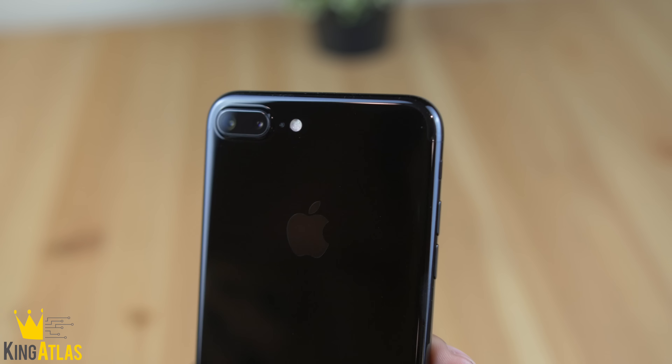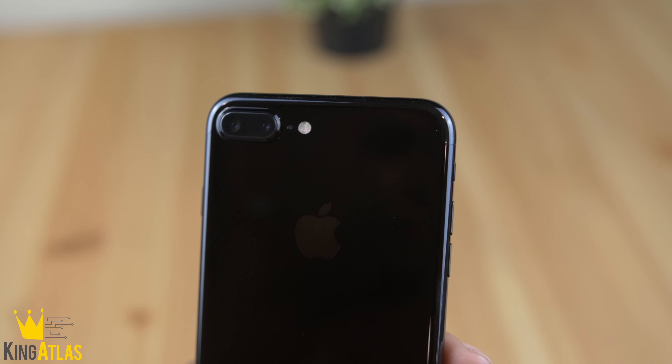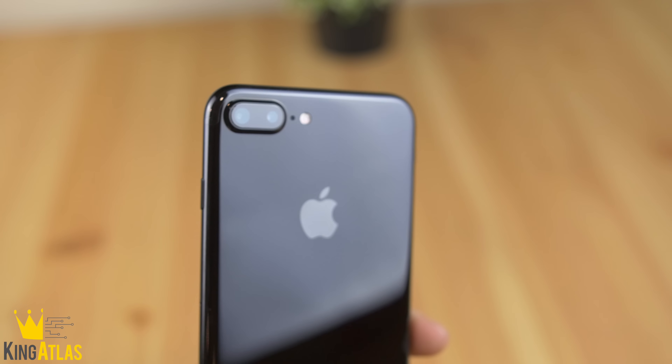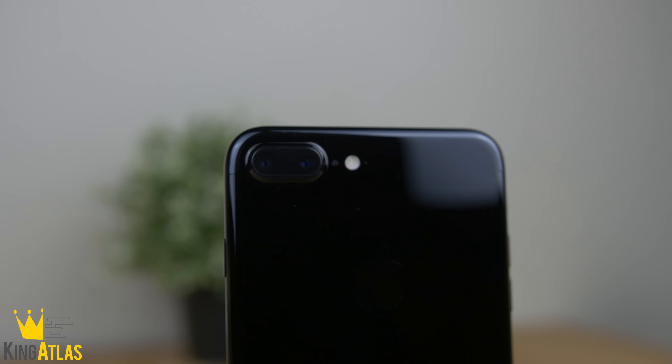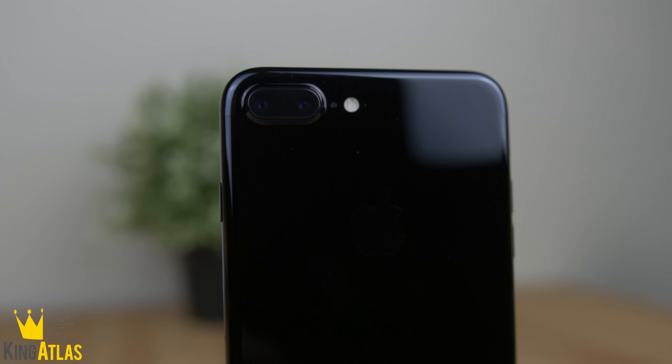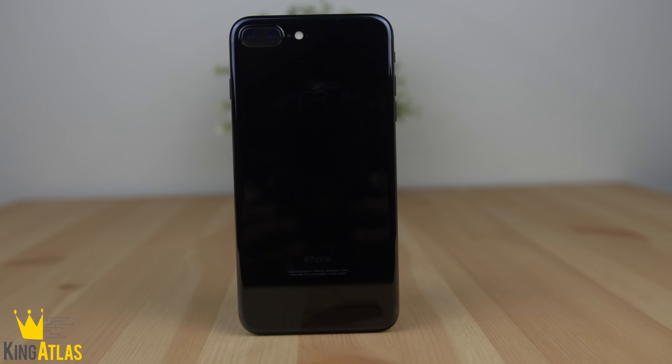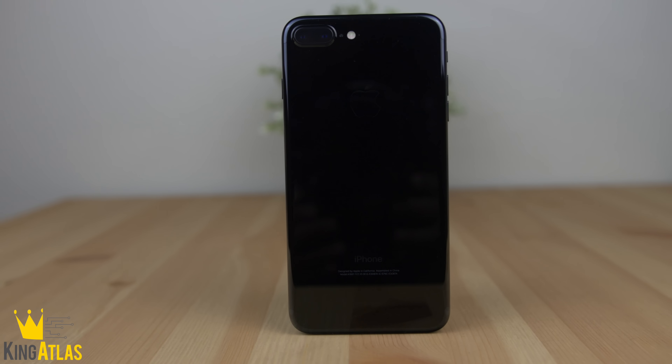Make sure you guys stay tuned to the channel for my iPhone 7 and 7 Plus review video — I'll make sure I break down all the details for anybody looking to purchase this phone. That's actually gonna wrap up this video; I just wanted to do a quick unboxing and first impressions of the new jet black iPhone 7 Plus. If you guys enjoyed this video, make sure you go ham on that like button. Otherwise, thank you guys so much for watching and I'll see you guys in the next video.